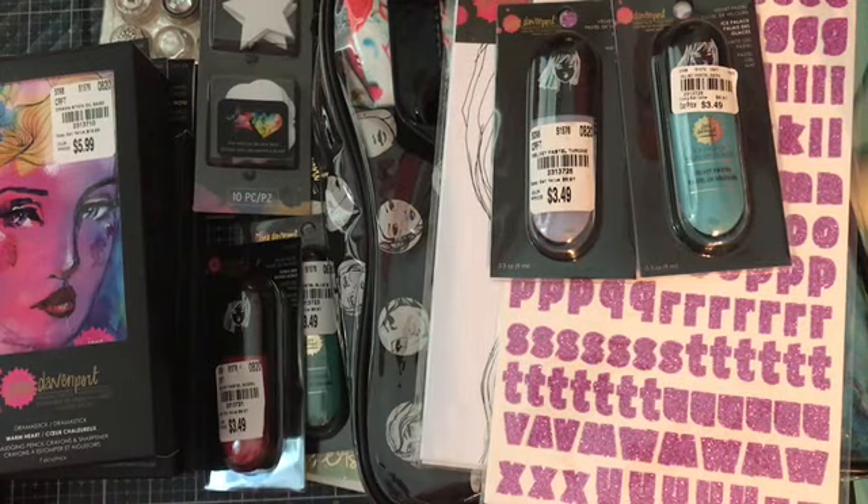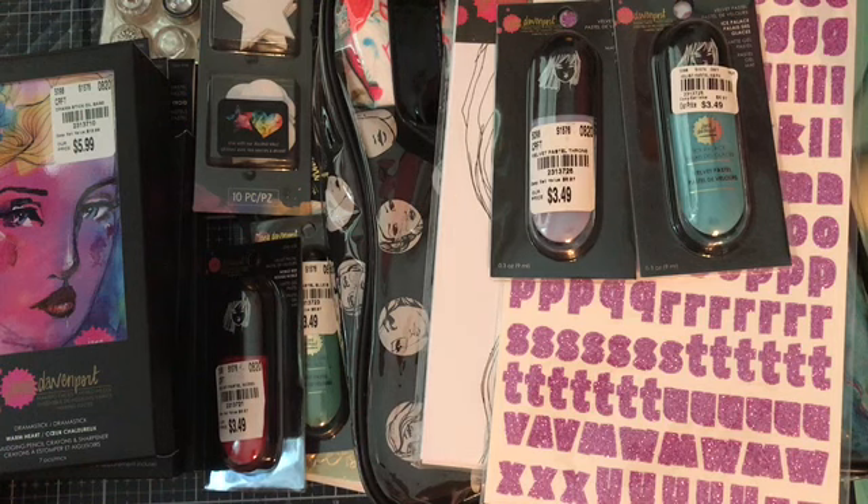Hi crafty friends and welcome back to my channel. It's me Mary from Plessa Rough Paper and I'm here today to do a Tuesday morning haul with you guys. I am actually really excited about this haul even though I'm ambivalent about it, but let's go ahead and get started.